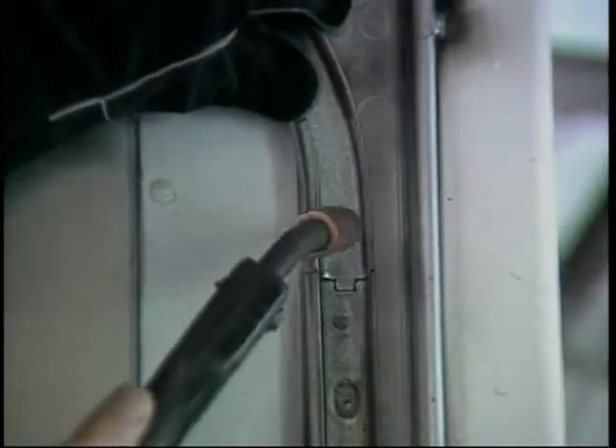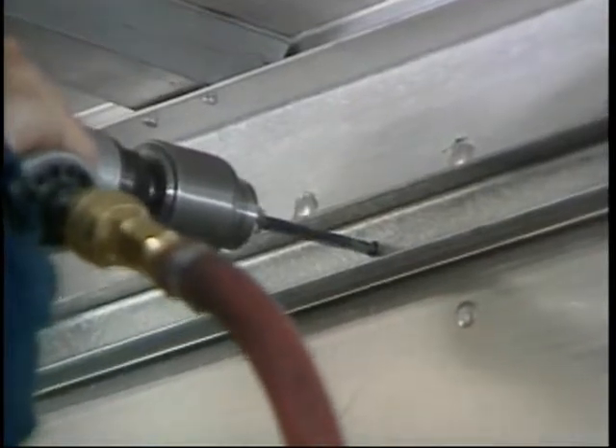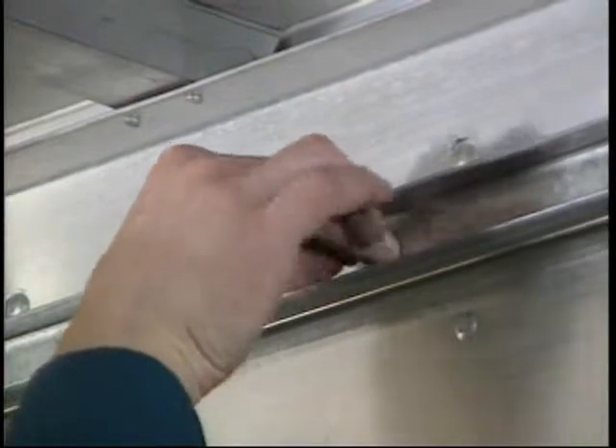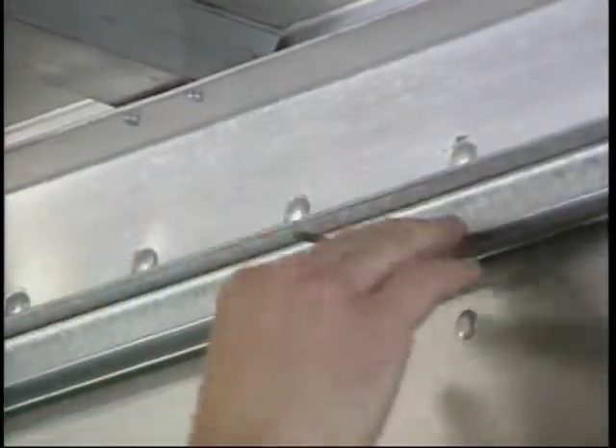To hold the horizontal tracks in position, you may need to fabricate brackets or clips to fasten to the sidewall, top rail, or roof bows. The horizontal tracks can be easily attached to the unit using rivets or bolts. A minimum of four attachments per side should be sufficient.